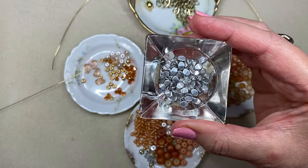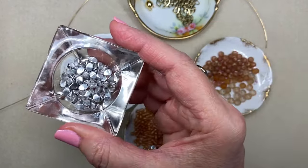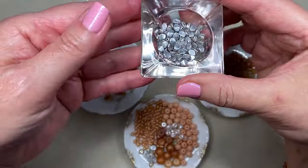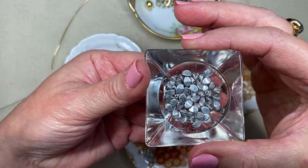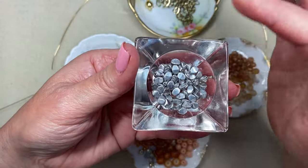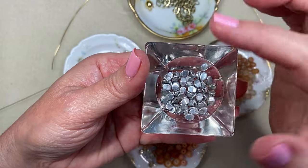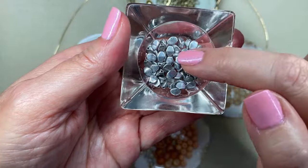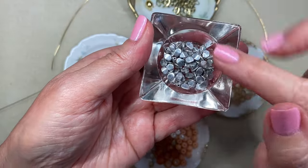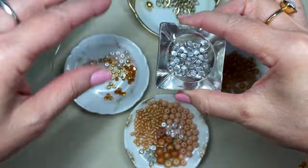I had this little Potomac bead mix — another YouTuber that makes jewelry sent me this — and the colors were not right for my project, but these little silver Czech glass pinch beads were in that mix. So I've taken them all out and I think that's going to be my mixture of gold and silver in this piece.